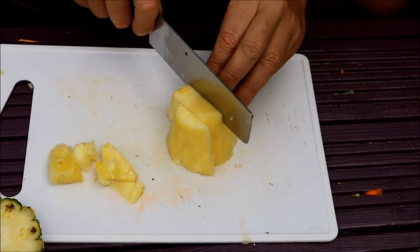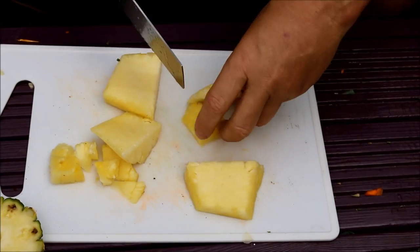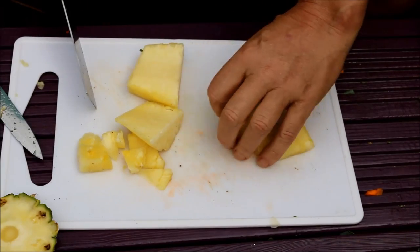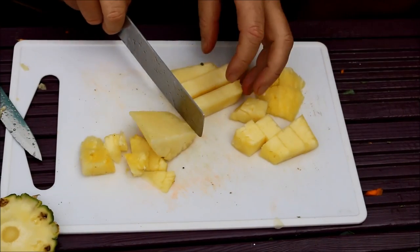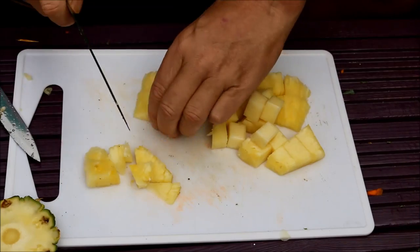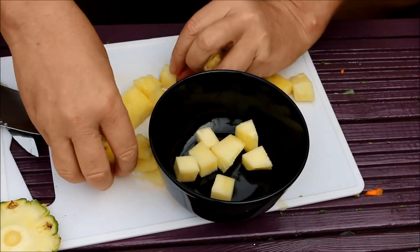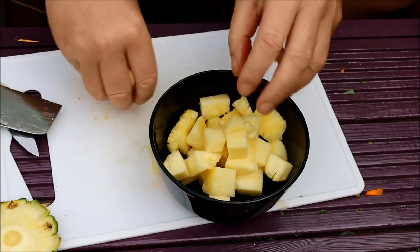Chop it up into about inch squares — little bite-sized pieces like that. Then pop them into a bowl. We're going to add some little bits to it now just to spice it up a bit.